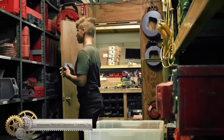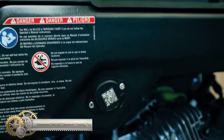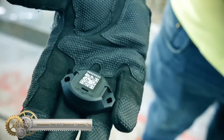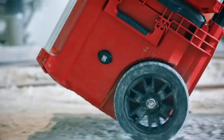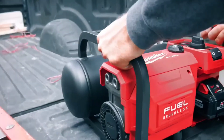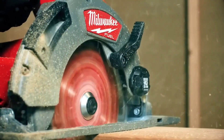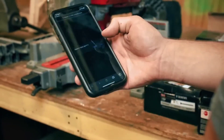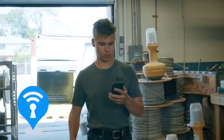The Milwaukee OneKey Bluetooth Tracking Tag is a small and lightweight device that can be attached to tools and equipment. It connects to the OneKey app on your smartphone, allowing you to track its location on a map and ring the tag if lost. The tag has a long battery life and is water-resistant and dust-proof. With features like location tracking, ranging, history, and customization, it offers reliable tool tracking.